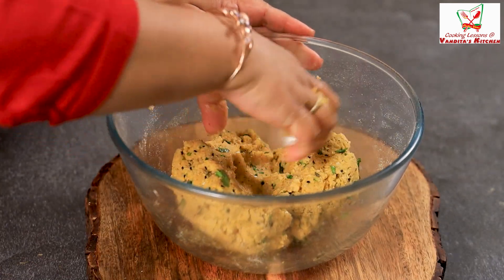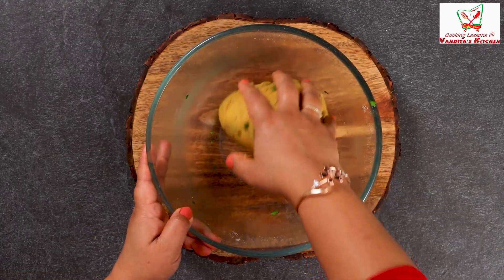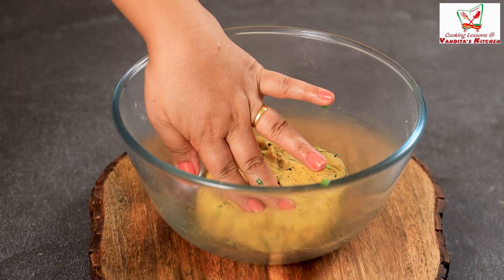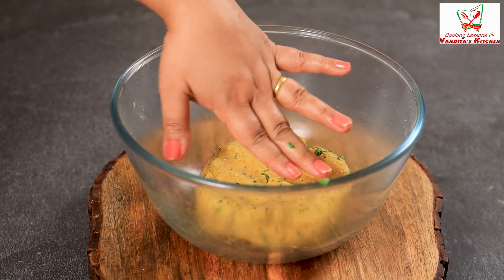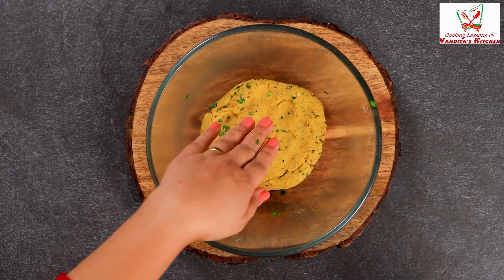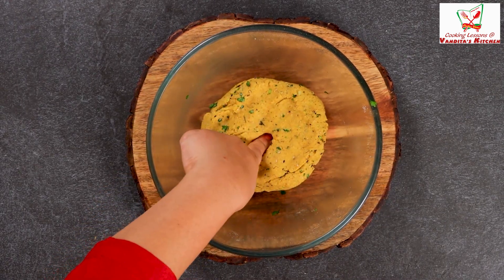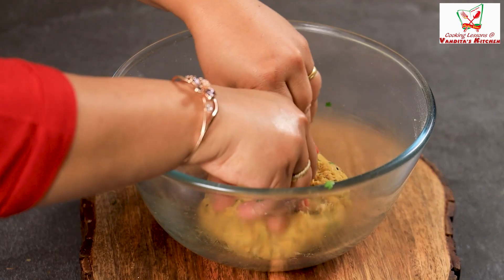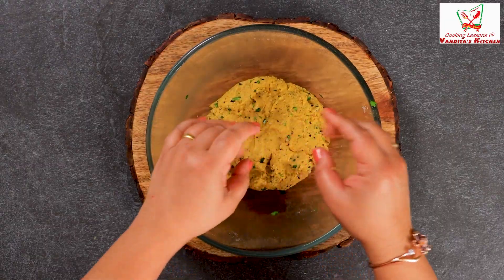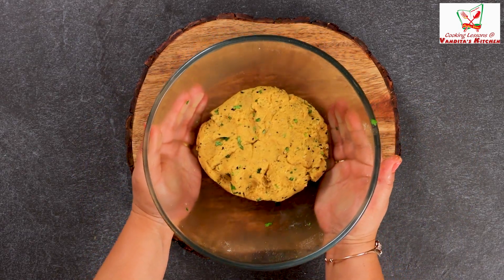And this is ready. Our dough is perfectly done. If you see, our dough is like this - it should be nice. So now we keep it to rest for 15 minutes. And in those 15 minutes, we will make a chutney.